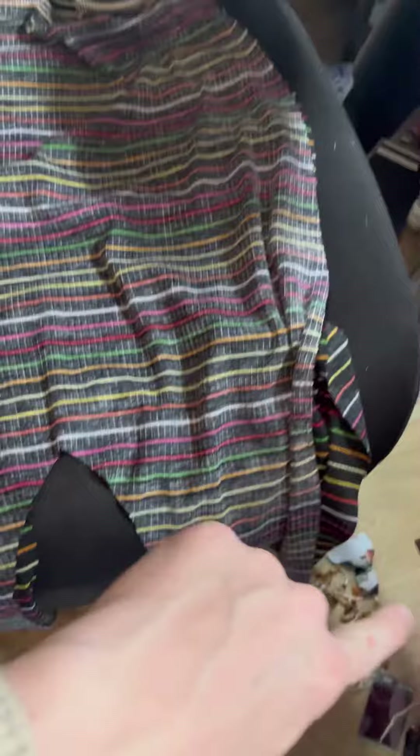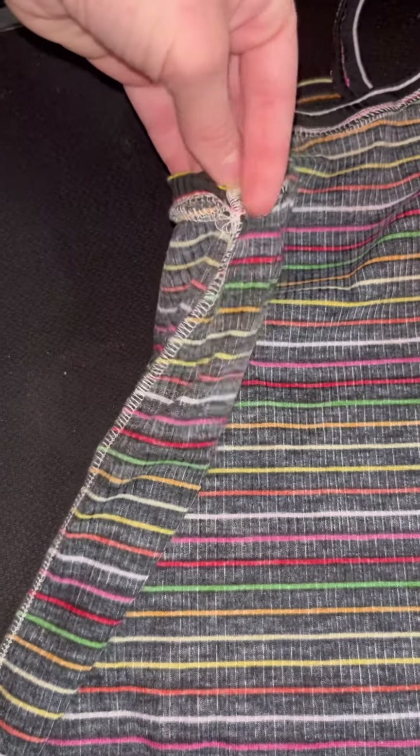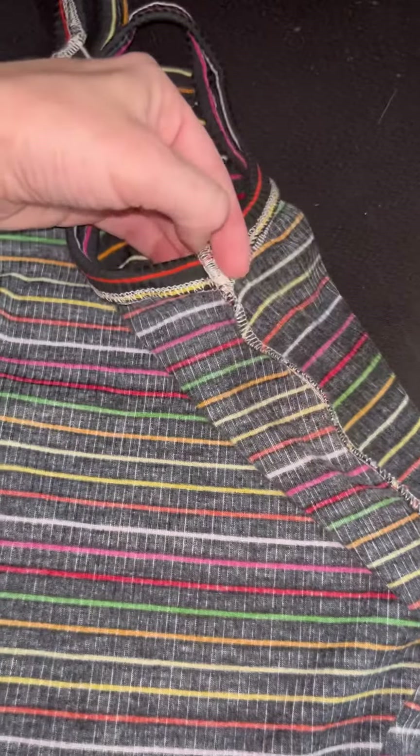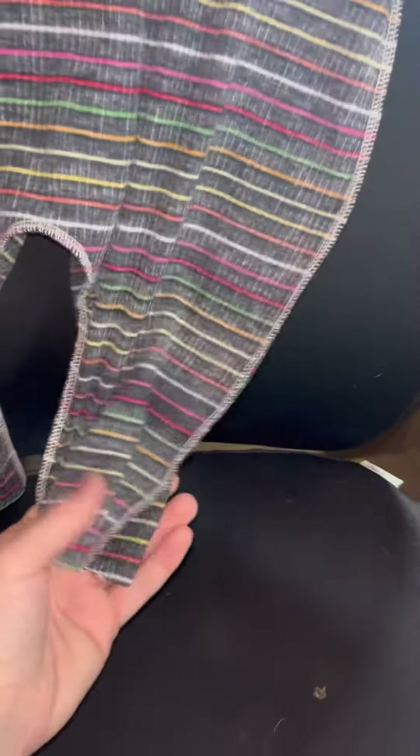Now we are just going to sew our sides together and our legs together. And you have basically got your wrapper. You're going to tack down both sides where your serging is, where you connected both sides. Then hem up your legs, and there you go.